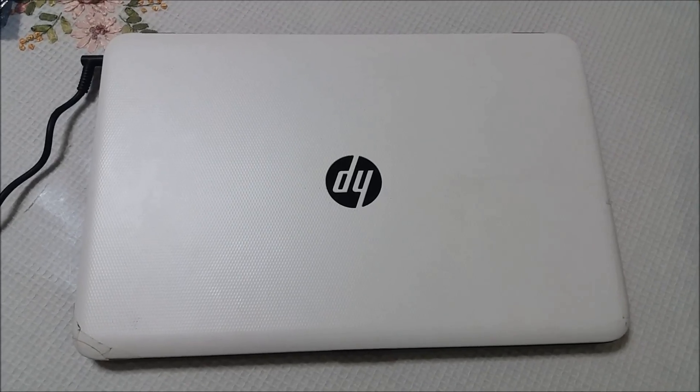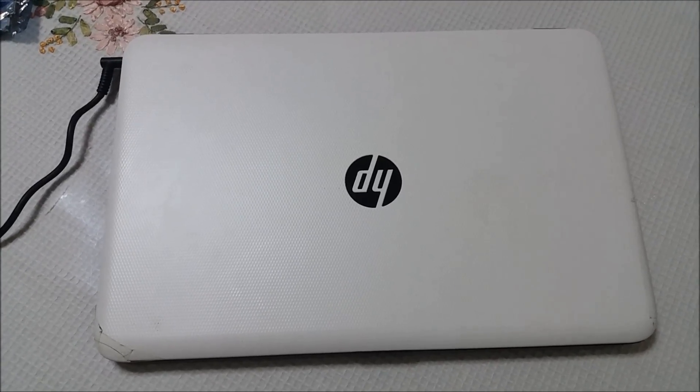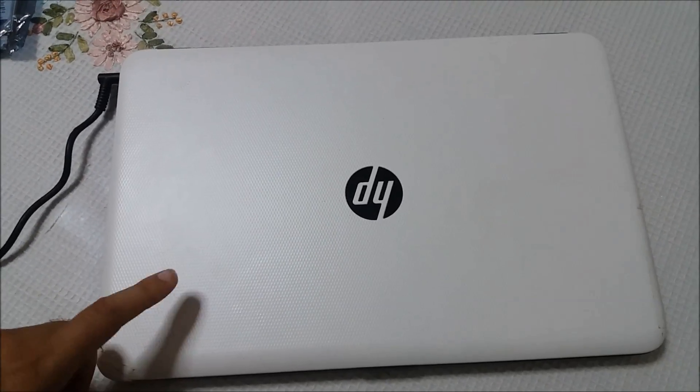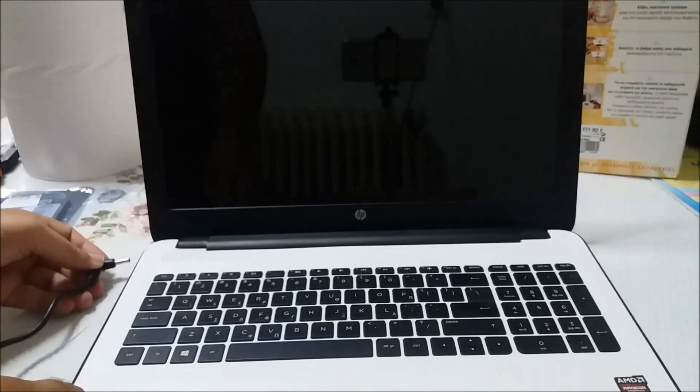Hello guys and welcome to Anton26. We got a new episode today and I'm about to show you how we can replace the hard disk on this HP laptop, or this Hewlett Packard laptop. So let's open and focus on the problem.